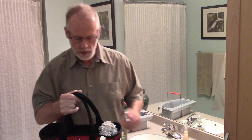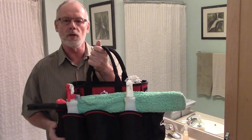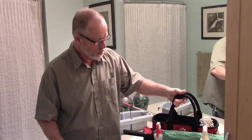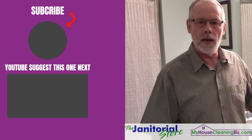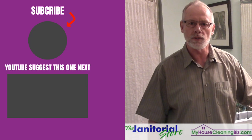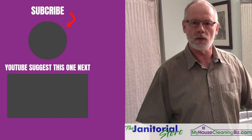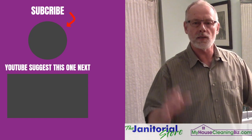I just wanted to share this tip because whenever I come across good equipment, I always want to let others know. Hopefully you like the tip — if you did, go ahead and click the like button. If you haven't already, subscribe to our YouTube channel. You'll find hundreds of videos on various topics to help your business grow. Till next time!